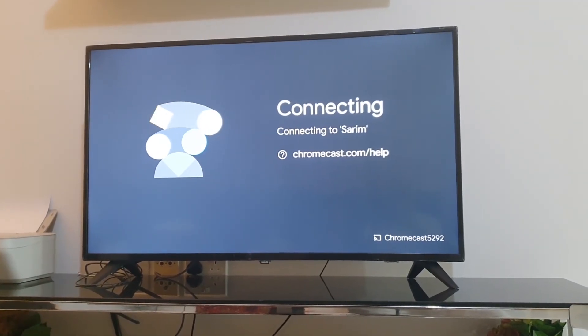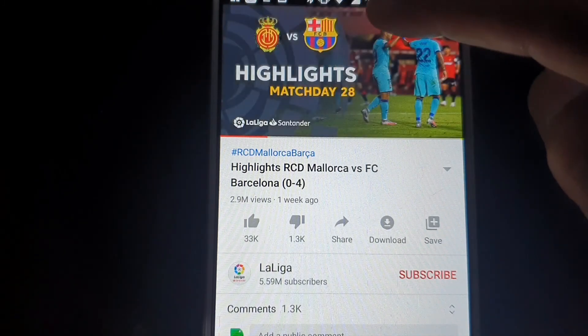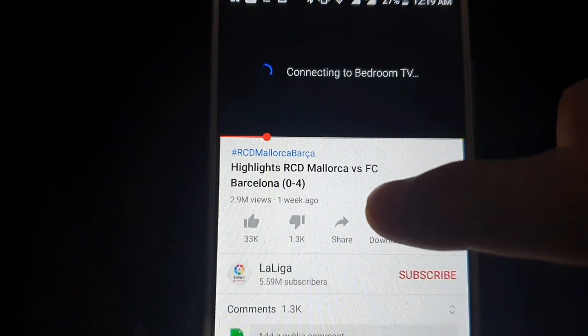Connecting to Wi-Fi — done. Now open YouTube, select any video, and tap on the cast button. When you tap this button it will cast the video to your Bedroom TV. Bedroom TV is connecting — and YouTube is now connected.